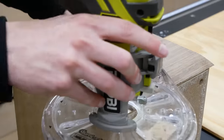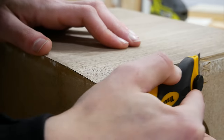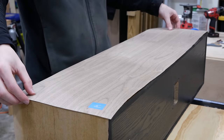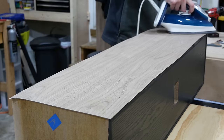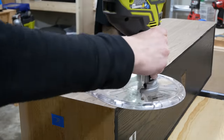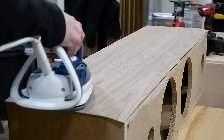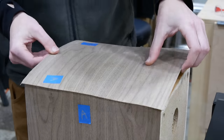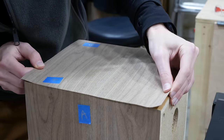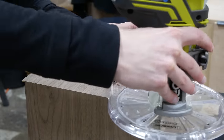Once it was cool, I trimmed the veneer using a flush trim bit, followed up with a scraper to get what the router left behind, and then sanded the edges smooth. From there I added one side panel following the same process — applying wood glue to both surfaces, letting the glue tack up, ironing the veneer in place, and then trimming it flush. Once done with that side panel I repeated for the other side. With the sides done, I added veneer to the top of the speaker, being sure to line up the grain patterns on each side before ironing it in place so the pattern appears continuous as it flows over the speaker.